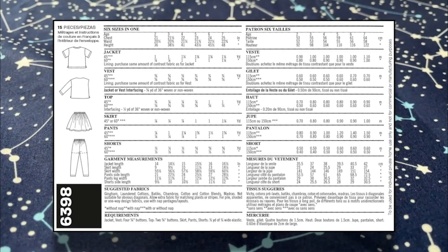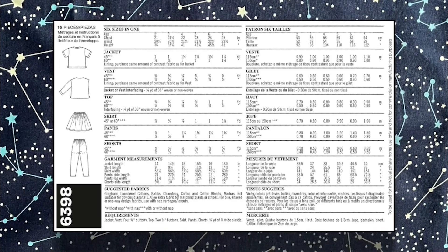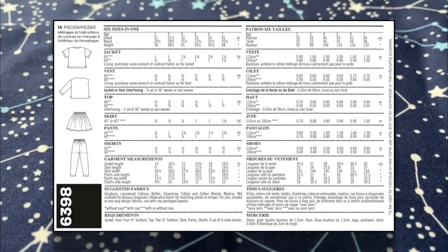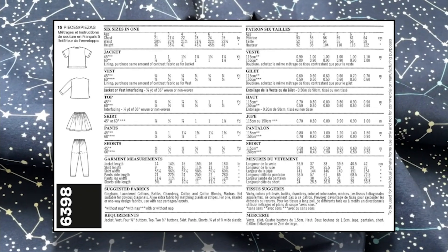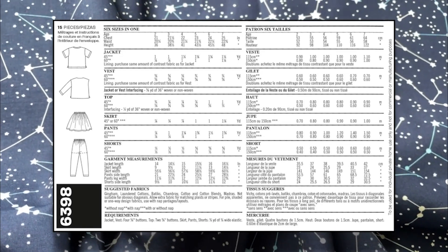This is a simple pattern and you don't need lots of extras to make it. You will need linings for the vest and jacket, interfacing for the tops, buttons for the jackets, vest and top, and elastic for the skirts, pants and shorts. You can check the quantities on the back of the pattern, and don't forget you can find all of these on Minerva.